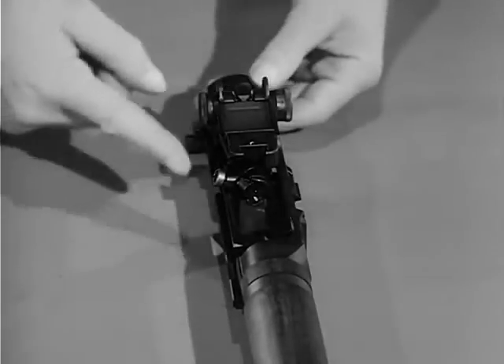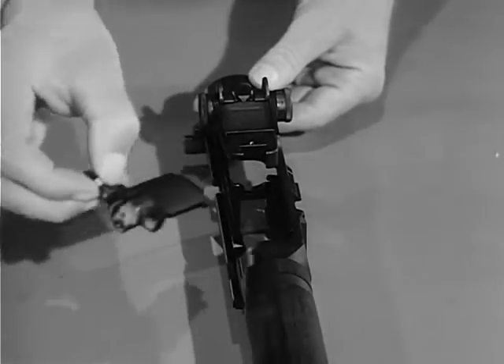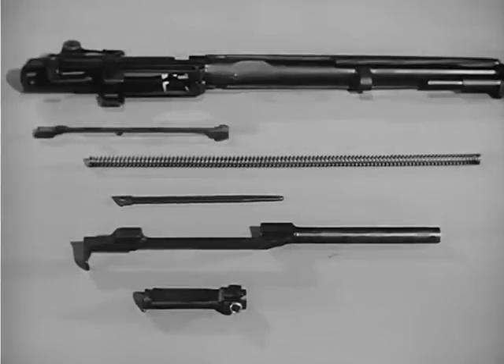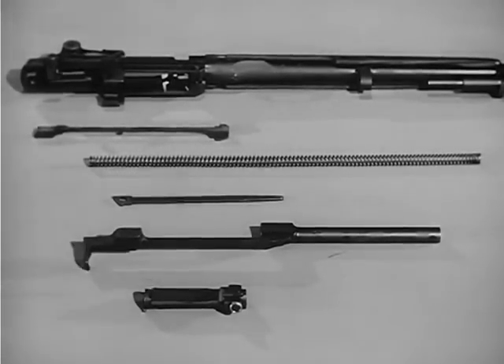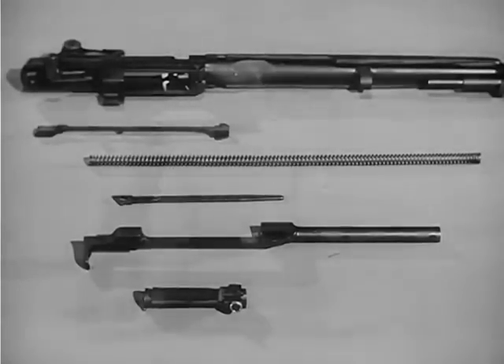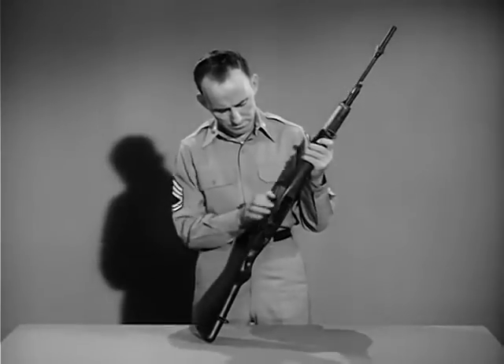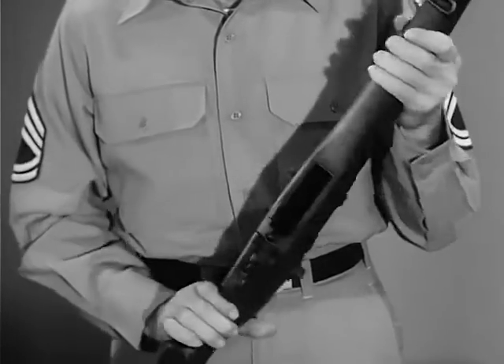To remove the bolt group, grasp it by the roller, and while sliding it forward, lift it upward and outward to the right front with a slight rotating motion. The barrel and receiver group is now field stripped into the connector assembly, the operating rod spring and guide, the operating rod, and the bolt. These basic groups may be further disassembled if required. The rifle is assembled by reversing the procedure. After reassembly, the rifle should be hand operated without ammunition to check for freedom of action of the components.